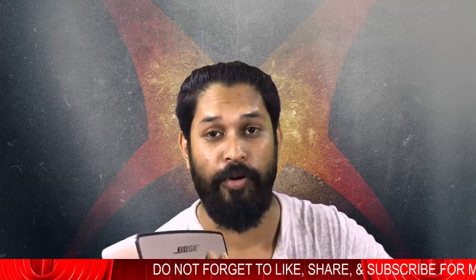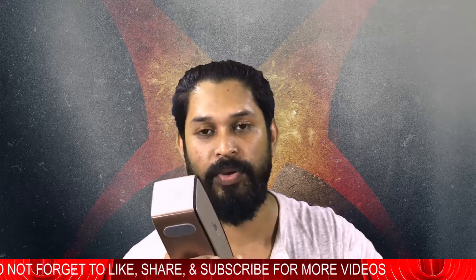Thank you very much for watching this video. I hope you like this speaker — it has really good finishing and you can take it anywhere, for a party or for your amusement. The quality is good. If you are looking for this kind of speaker, I will add the number from where I got it so you can find one within your budget.